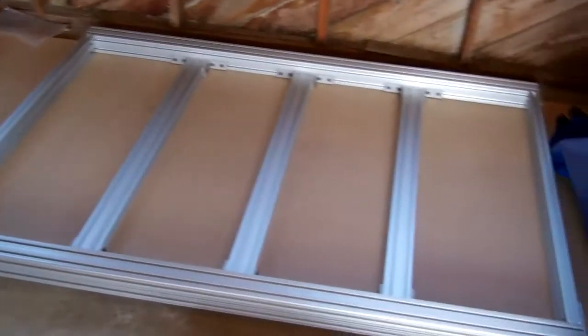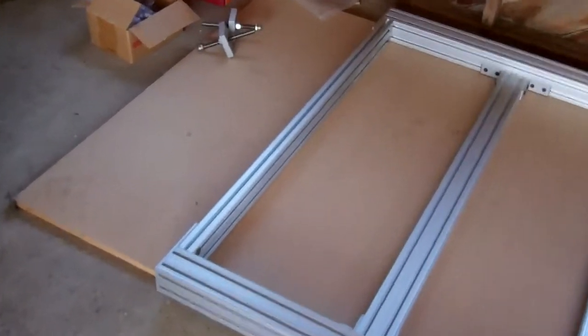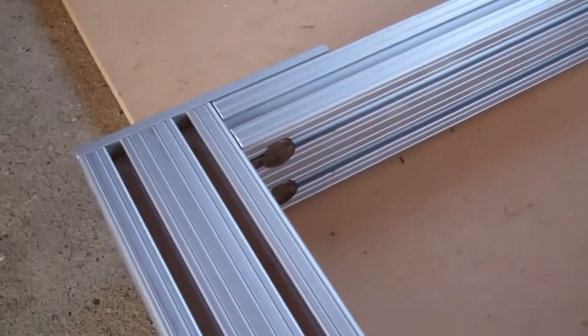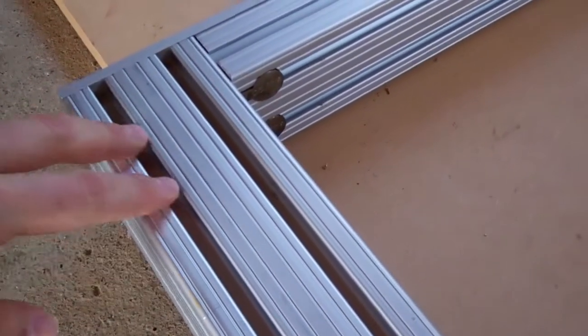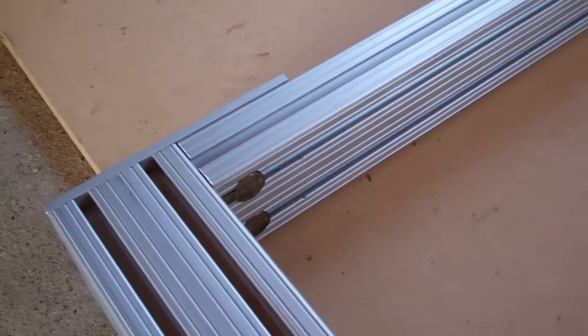Here is the more or less completed tabletop. Remember I said I was glad that I had those anchor bolts because they were going to help me when I have to mount things in these top rails — I can take this plate off and slide it this way, and the anchors will hold it together.